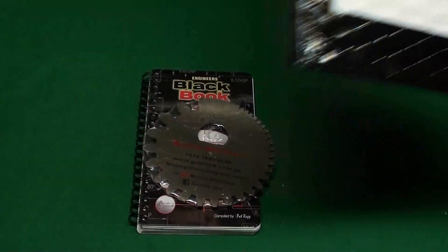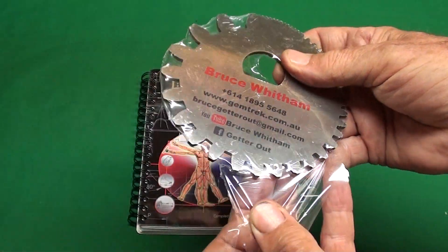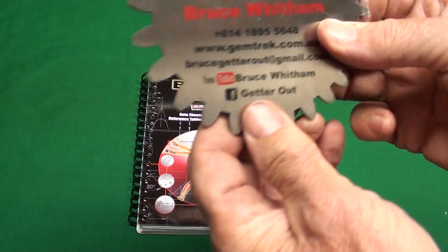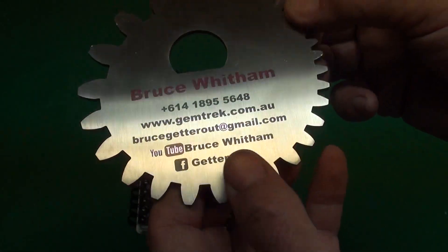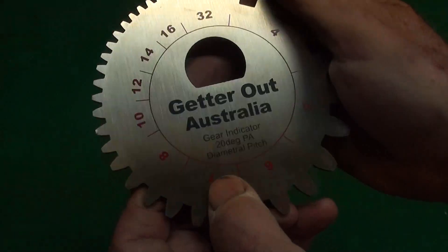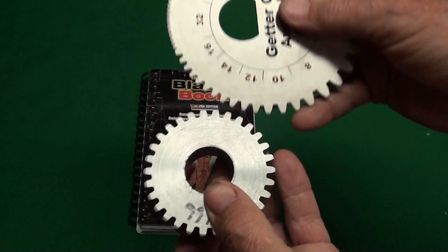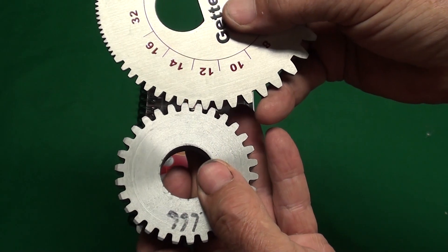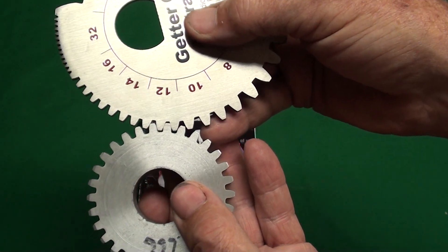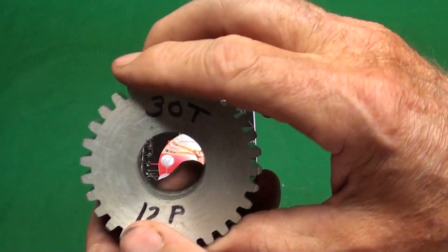It's been several months since I've done one of these, but I received a wonderful gift from Bruce Whitman — he's down under in Australia — and he sent me two items. One being this gear gauge, and many of you follow him on YouTube, check out his videos. It says 'Get her out Australia' and this is a gear indicator, 20 degree diametral pitch. So if you take a gear of unknown pitch and match it up here, it goes right in there — that's a 12 diametral pitch. Yeah, that's one that I cut several years ago in a video.